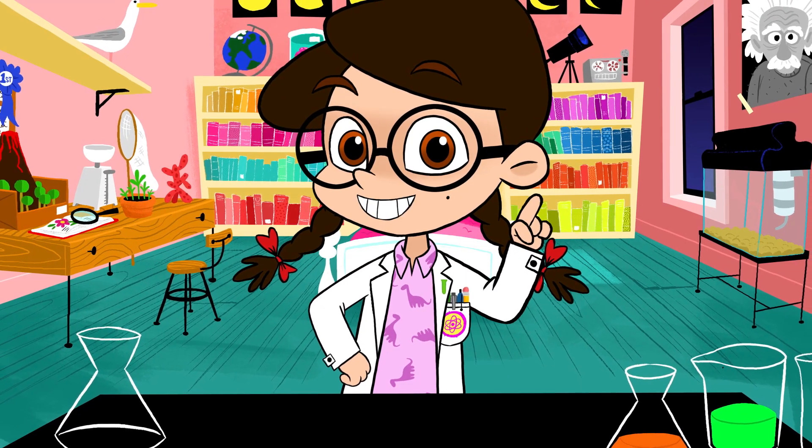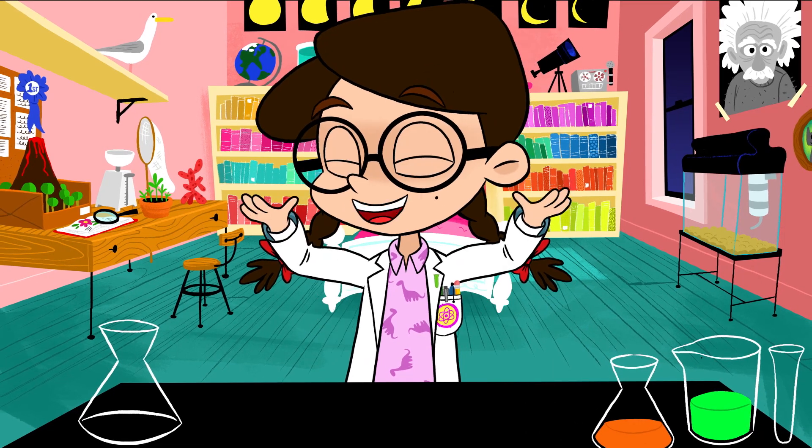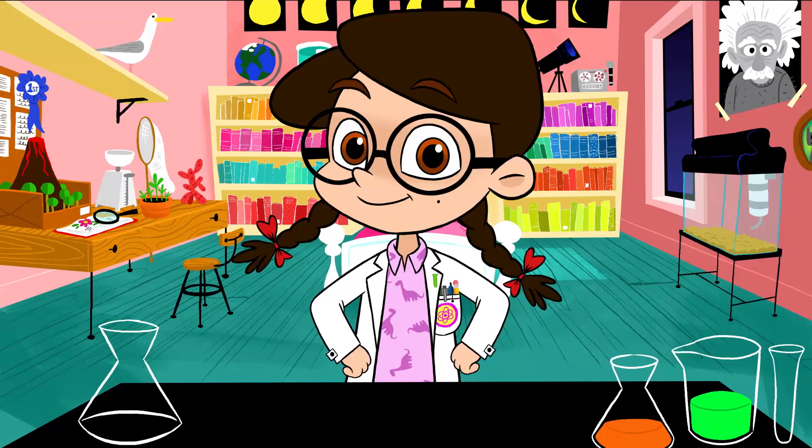Hey guys, Nikki here, and welcome to the very first episode of The Nikki Show, where we learn and grow and do super cool stuff, even blow stuff up. The Nikki Show, let's go!